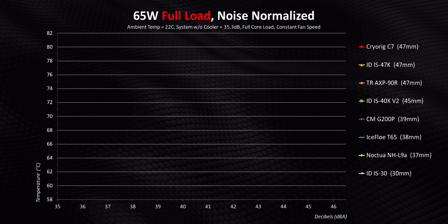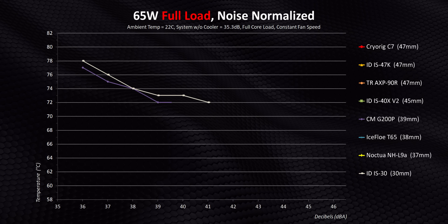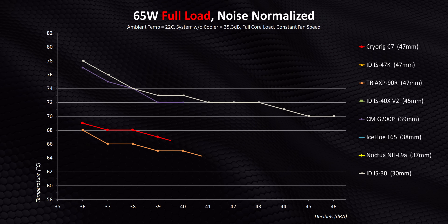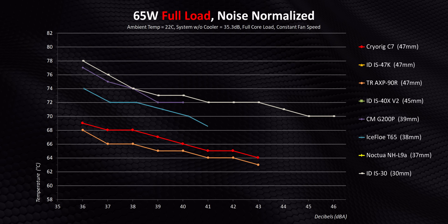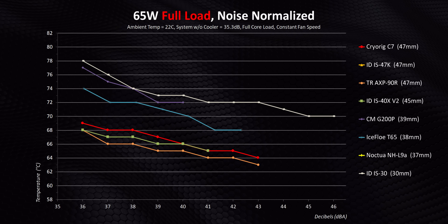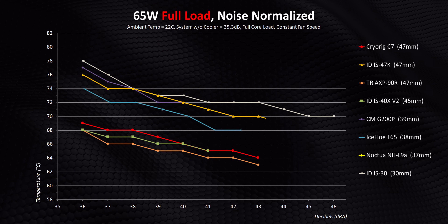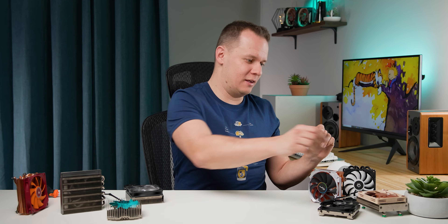Right away at 65 watts you'll see a clear trend: the shorter coolers like the IS-30 and G200P are in a very different performance category than higher and more expensive options like the Thermalright and Cryorig. There are two nice surprises though — first is the Iceberg Thermal T65, which offers a really good balance of height, performance, and pricing. Then there's the IS-40X V2, which ends up being pretty mind-blowing when you realize it costs a whole $20 less than the coolers it competes against. But the IS-47K — its design ends up completely kneecapping it.